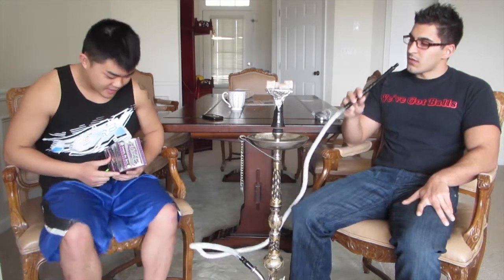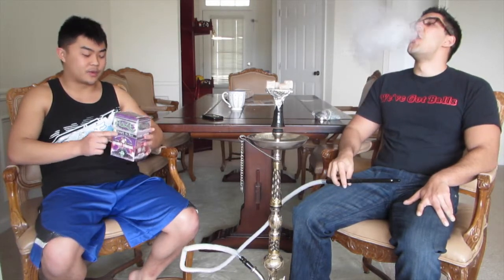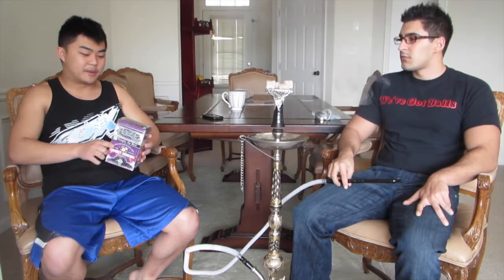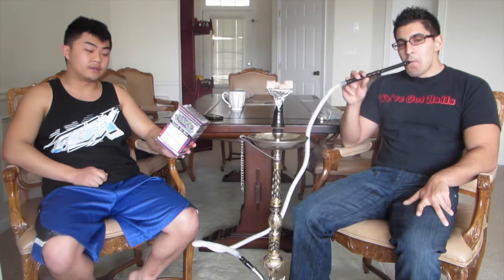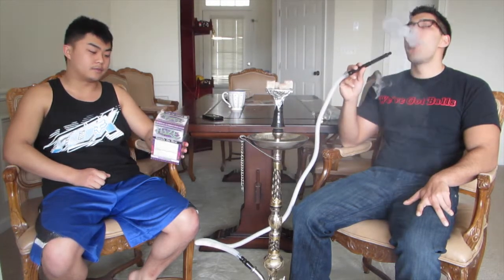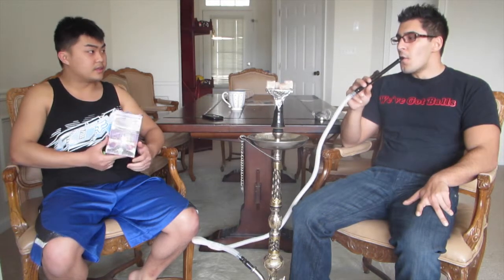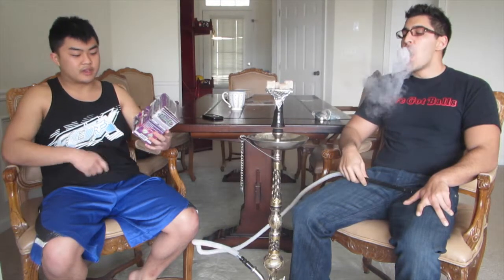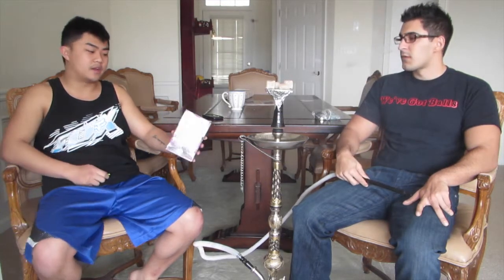Pretty much we got these coals last week and we were waiting for them all week. Right off the box it's pretty much standard stuff — it's made from pure coconut shell, eco-friendly, long-lasting, tasteless, sparkless, and doesn't contain any chemicals or sulfur. It's a 108-count box for ten dollars, so anything around the 108-count range is a little bit higher, but this is a pretty good bargain.